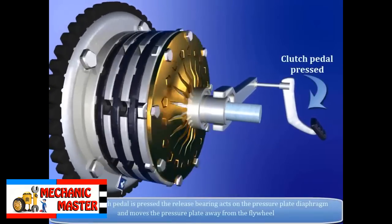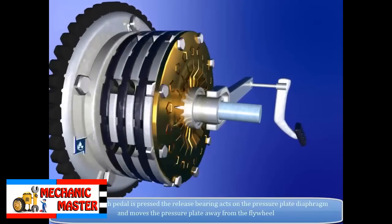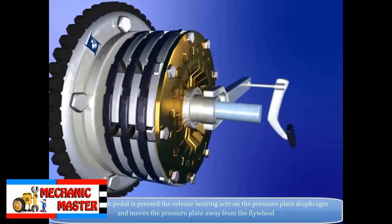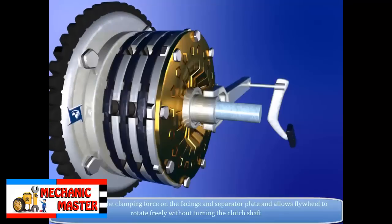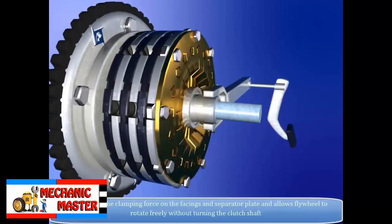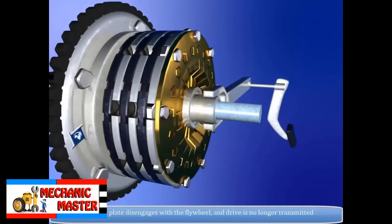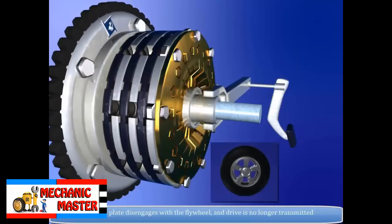When the clutch pedal is pressed, the release bearing acts on the pressure plate diaphragm and moves the pressure plate away from the flywheel. This releases the clamping force on the facings and separator plate, allowing the flywheel to rotate freely without turning the clutch shaft. The clutch plate disengages from the flywheel and drive is no longer transmitted.